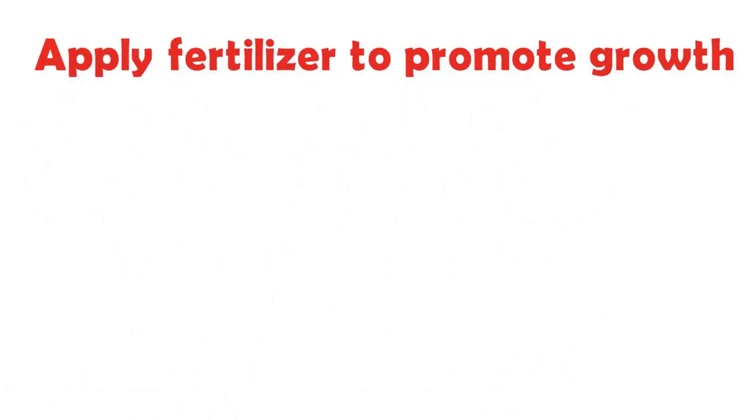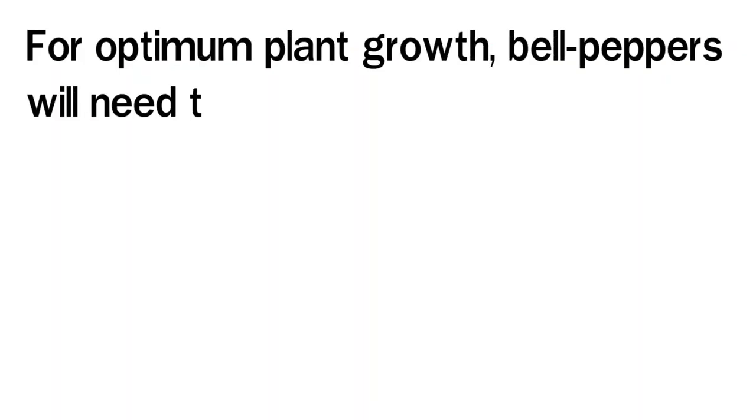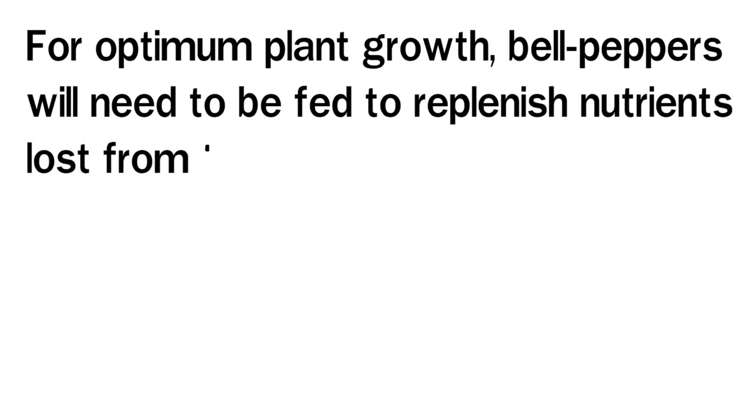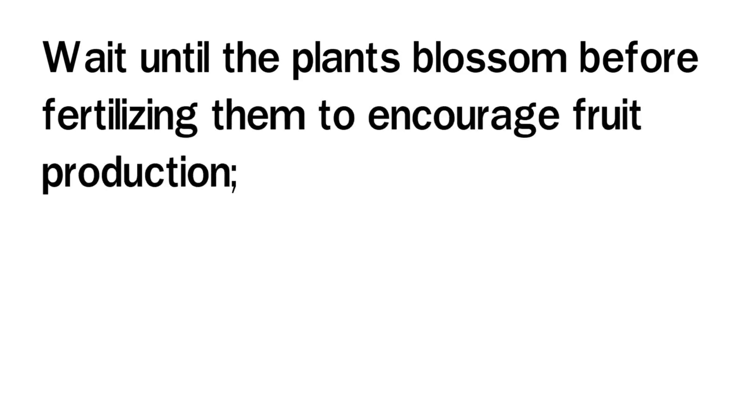Apply Fertilizer to Promote Growth: For optimum plant growth, bell peppers will need to be fed to replenish nutrients lost from the soil. Wait until the plants blossom before fertilizing them to encourage fruit production. Fertilizer applications prior to this will promote vegetative growth instead of blossom formation.